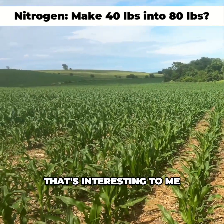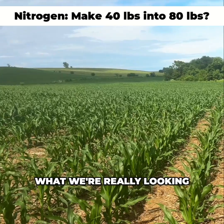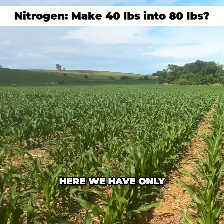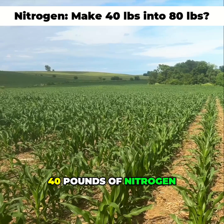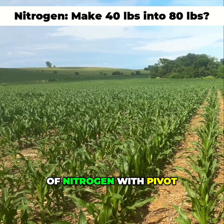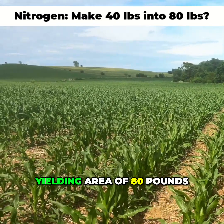That's interesting to me. Is it just going to be vegetative, or will there be a yield gain here? What we're really looking for is an ROI at the end of the season. Here we have only 40 pounds of nitrogen by itself, and we have 40 pounds of nitrogen with Pivot Bio, versus my normal high-yielding area of 80 pounds.